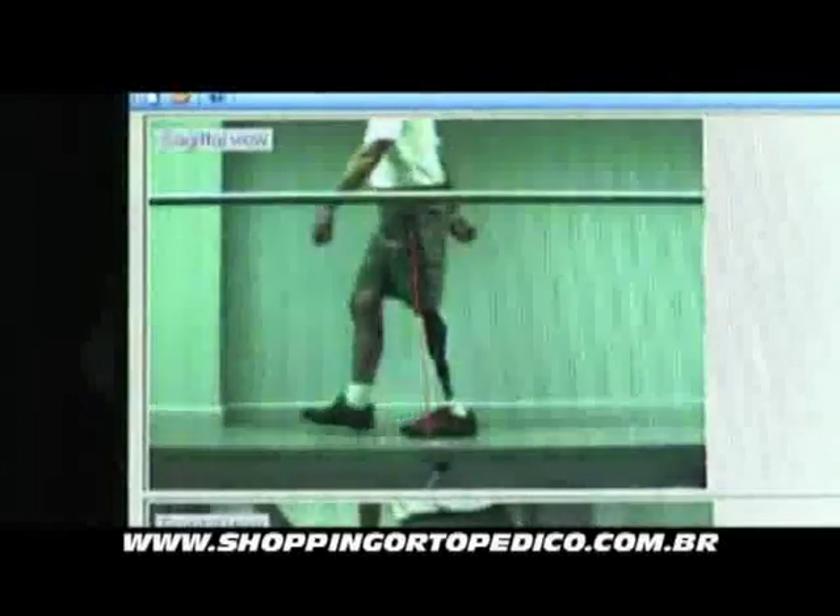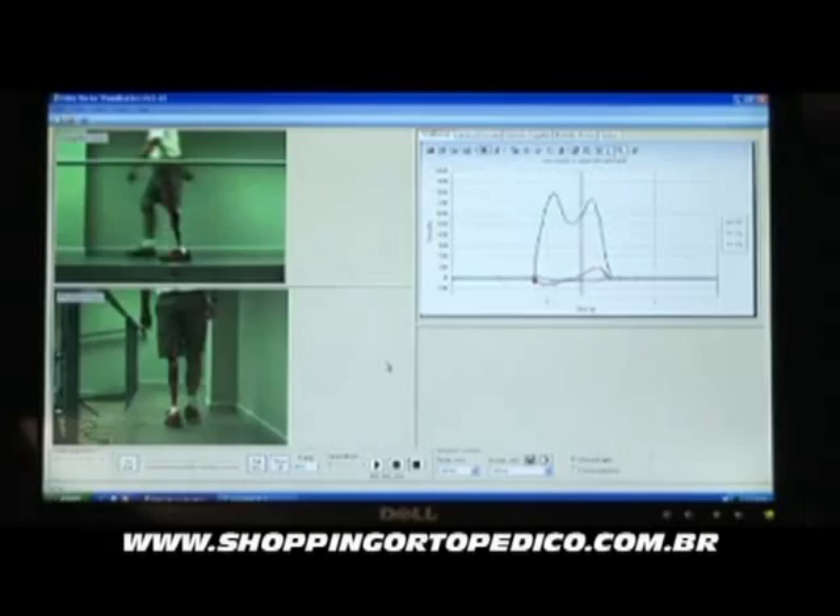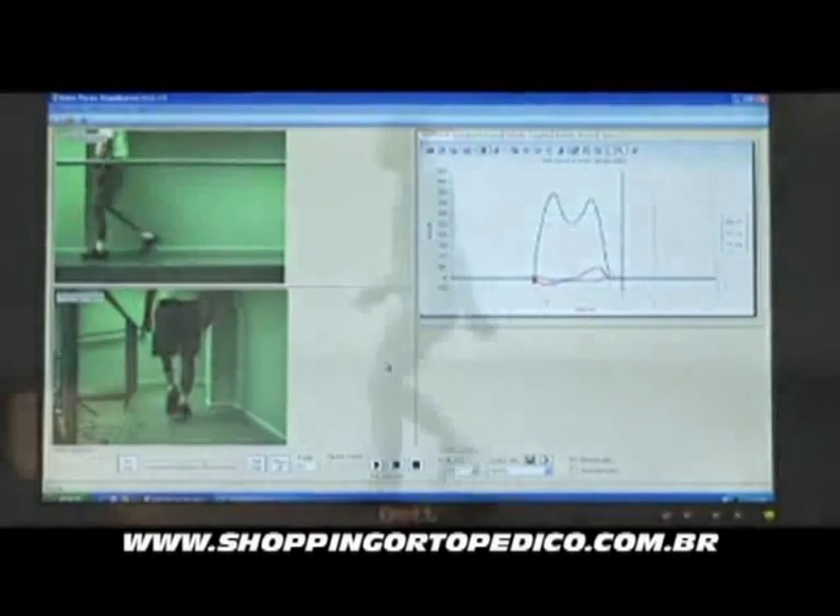The first thing we did was ask ourselves, well how are the natural joints controlled? And we can see dynamically how the force is carried through the prosthesis.